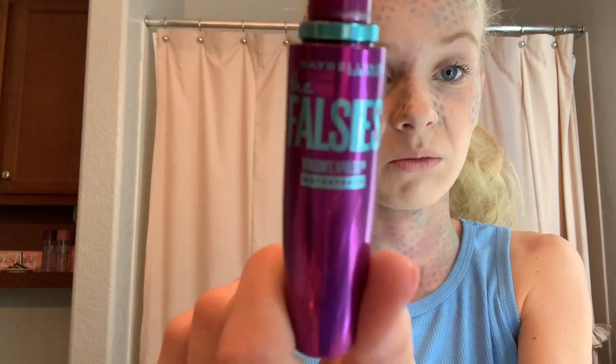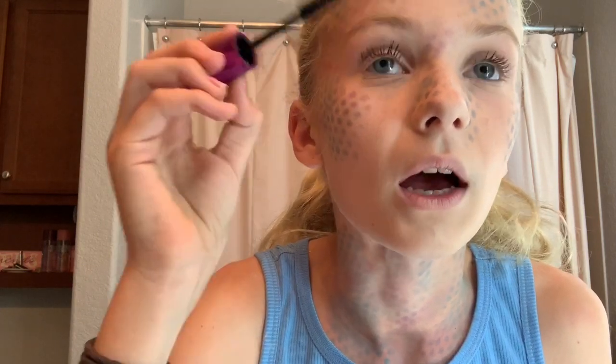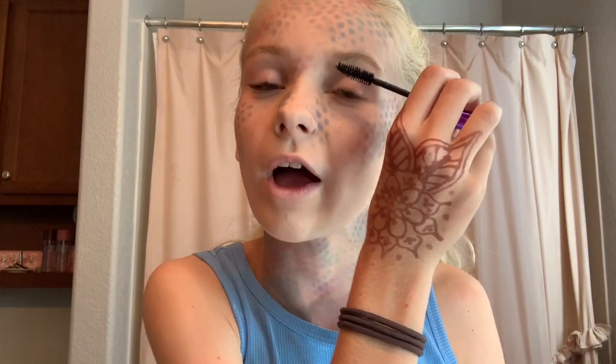I probably would use false lashes but just for today I'm going to use regular mascara — Volume Express waterproof. Oh my gosh, I didn't realize it was waterproof — that's pretty cool! I'm just going to be putting it on my lashes to get some extra volume in here so it doesn't look like I'm a drowning mermaid, because we want to look alive!